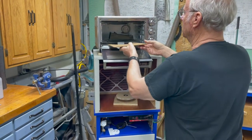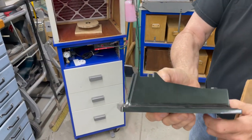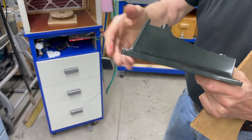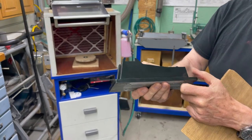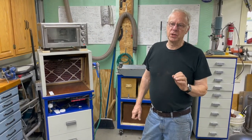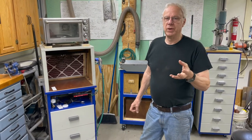This part is already powder coated and, as you can see, the finish is absolutely beautiful. It's very hard — it won't scratch easily or anything. This is on aluminum, which to me was a real problem at first because I couldn't get a good primer and you could scratch it off no matter what you painted it with. Now I'll give you a short demonstration on how easy it is to set this up, do a part, and then clean up.